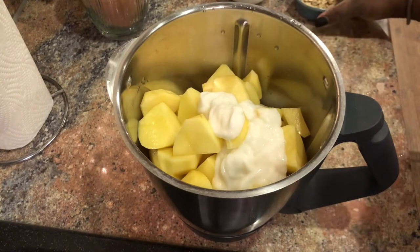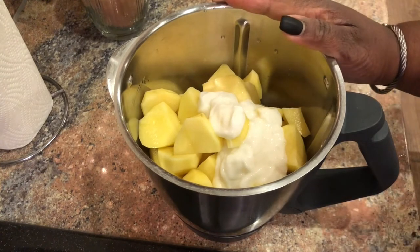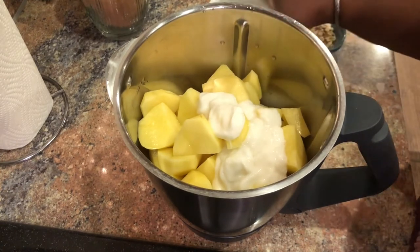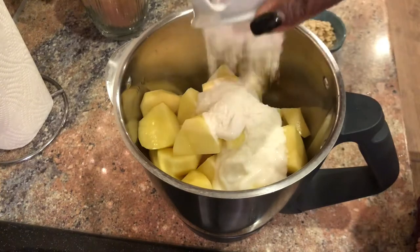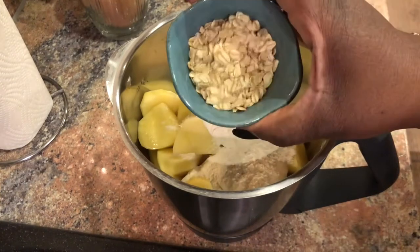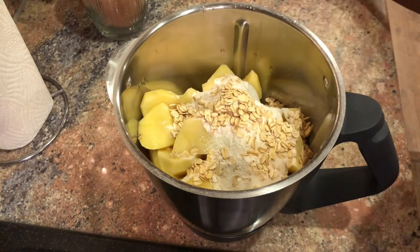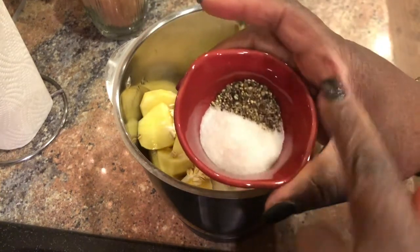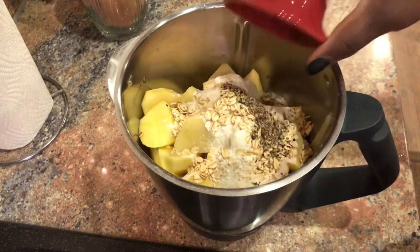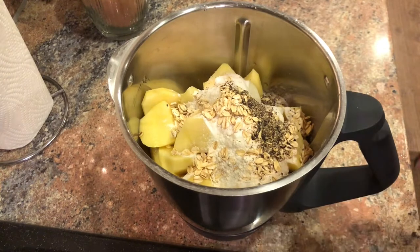With 700 grams of potatoes you could do five to six tablespoons of flour, but I'm doing a combination: three tablespoons of flour and two tablespoons of oatmeal. Then you'll add two teaspoons of salt, however much pepper you want - I did a whole teaspoon - and just a very little bit of nutmeg. For this amount of potato, just a little bit is good enough.